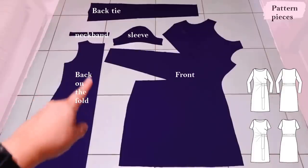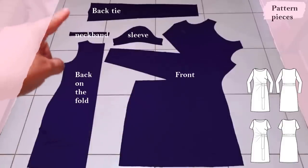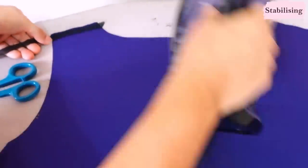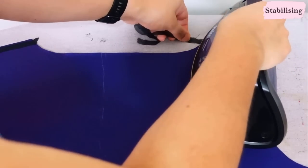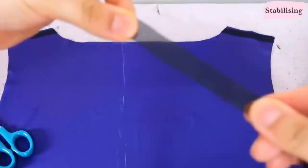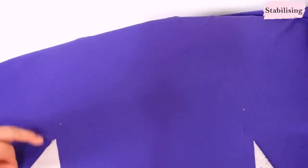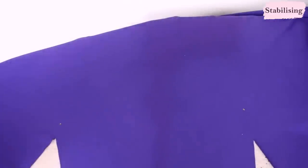This dress has sleeves and it's a knit fabric, so the shoulders can stretch out, so stabilizing them is always a good idea. I'm using a little strip of non-stretch interfacing fused onto the shoulder to eliminate the stretch right there. On the front piece, where the tie comes with these angles, there's a dot and another dot, and I want to put a little square of interfacing there. With my black interfacing I can't see the mark, so I poke a pin through the other side, mark it again once it's fused, then take out the pin and iron it down.